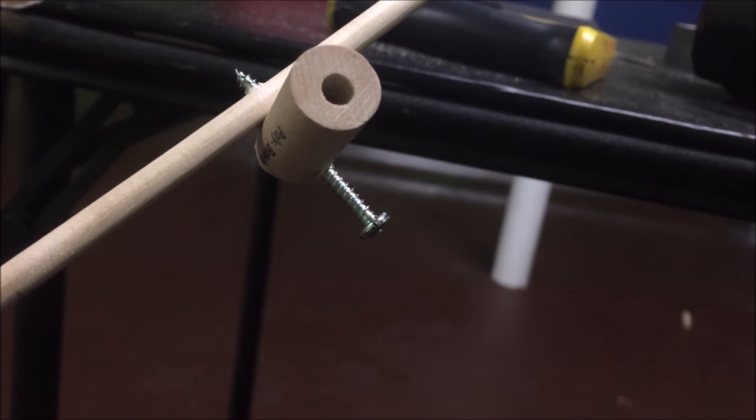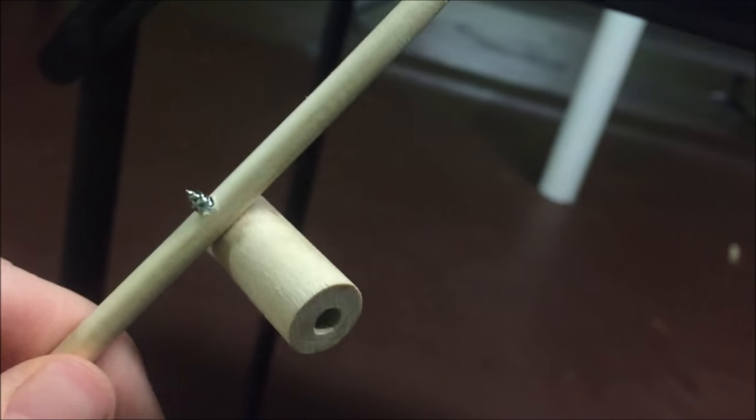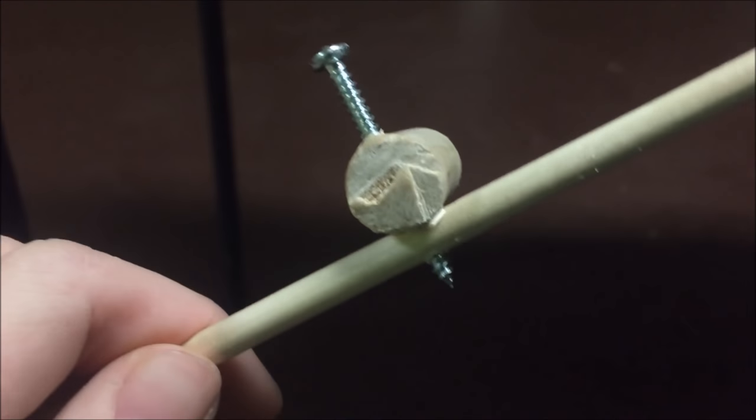I managed to find a screw that was a good size for this, and I managed to screw that together so it's locked in place — tightly locked. I'm trying to tighten that up, and now I'm going to attach the reel and then make a guide to the top, so let's get to that.